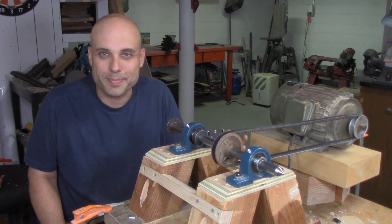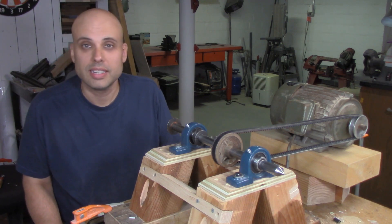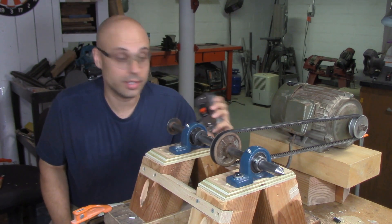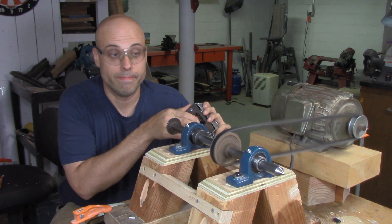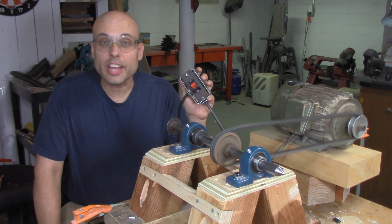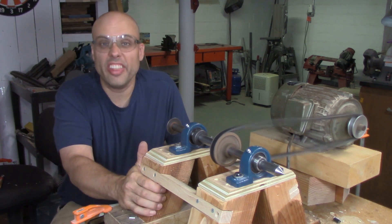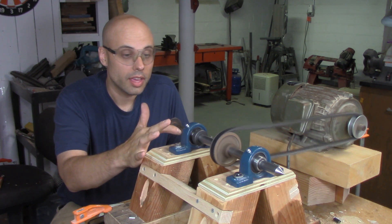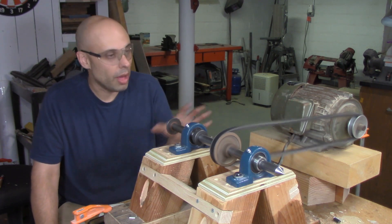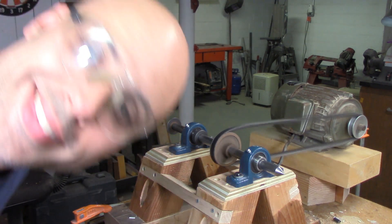I'm a little nervous now — this has taken me about a week and I just need it to turn and not fly apart. Let me get some safety glasses. I have not tried this beforehand; this is the first time I'm turning this thing on. Here goes nothing. Well, it didn't explode! I haven't been electrocuted! Vibration's really minimal. The shaft looks like it's running really true — I'll put a dial indicator on it later and check it out. The belt tension is fluctuating a lot, but I'm going to put a tensioner on at some point. It works!